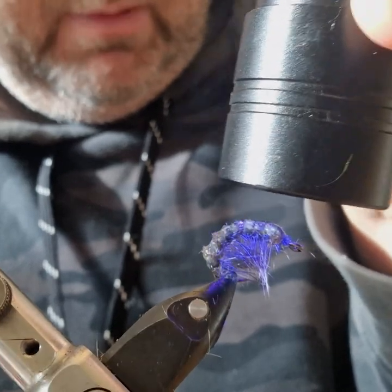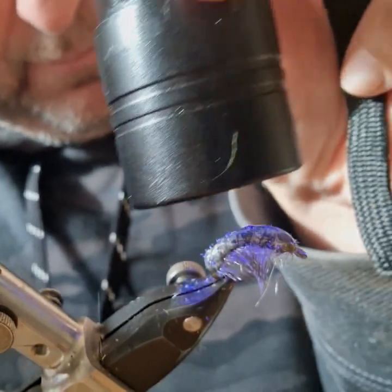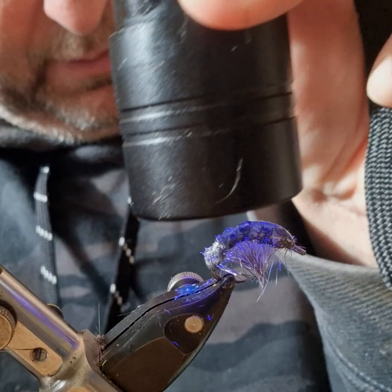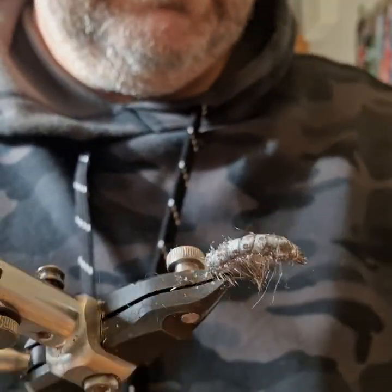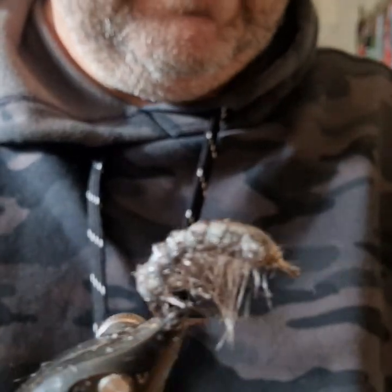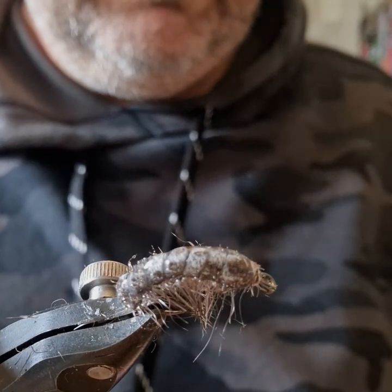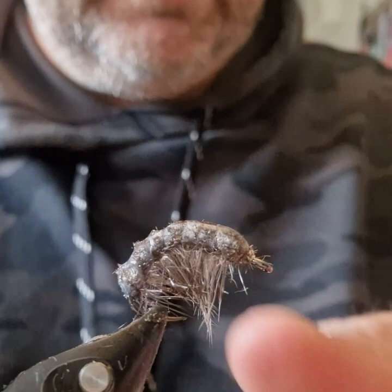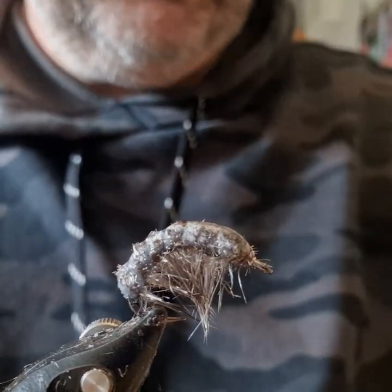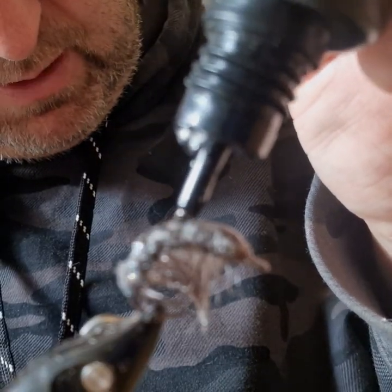So it's as simple as it gets — literally some thread, some seal's anchor strip, and some UV resin. There's your back and there's your legs. If you want you can build up the resin a bit more on the back if you want more of a hump on the back.